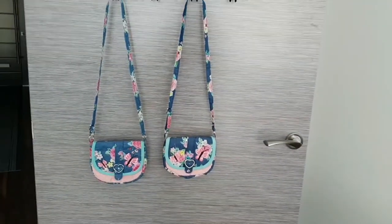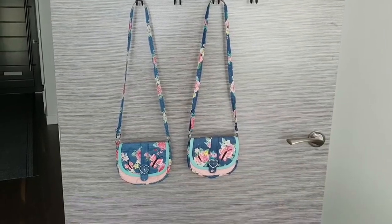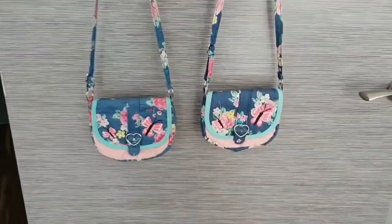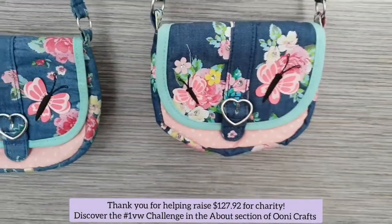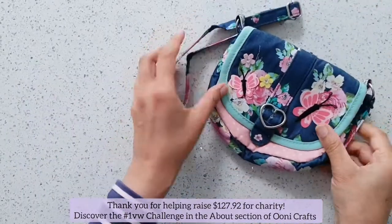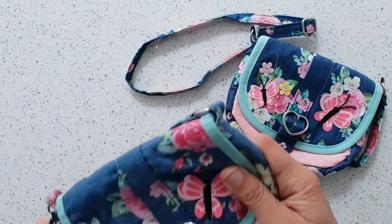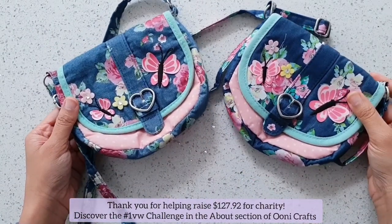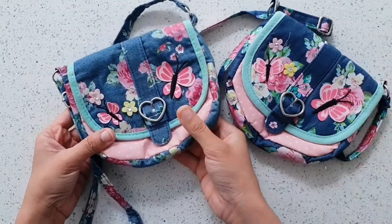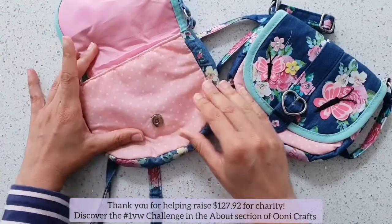Incidentally, last week my other daughter received an identical purse as a gift too. Now while both girls are playing together, one of their bags was looking decidedly older and scruffier compared to the newer one. So while the girls are at school, I will try to freshen up the tired-looking older bag. Even though these are cheap kids' bags, you can use this method for any old fabric handbag or purse you might have lying around the house that is looking for a bit of TLC.